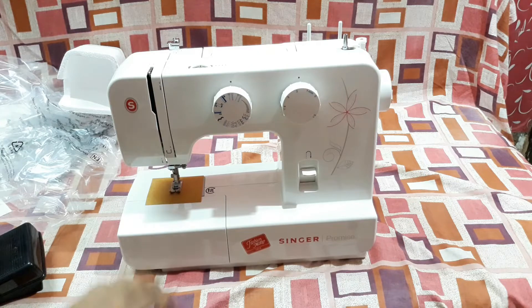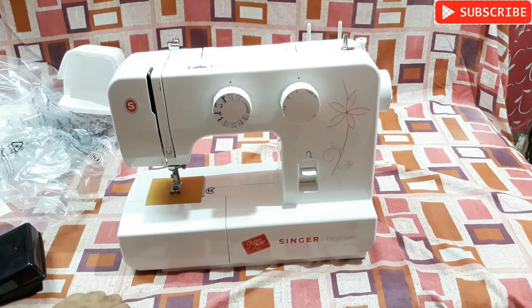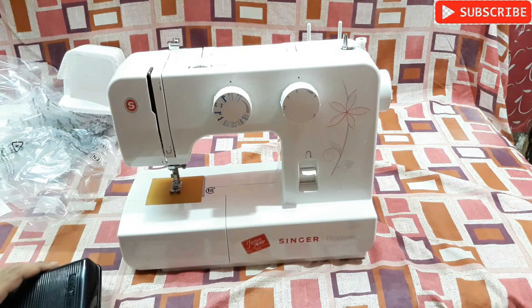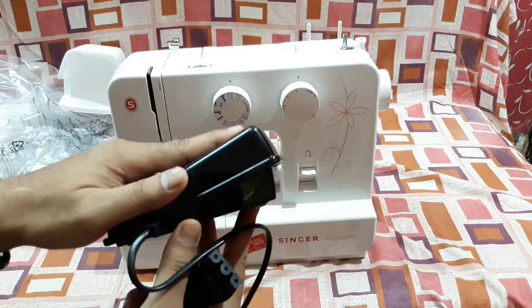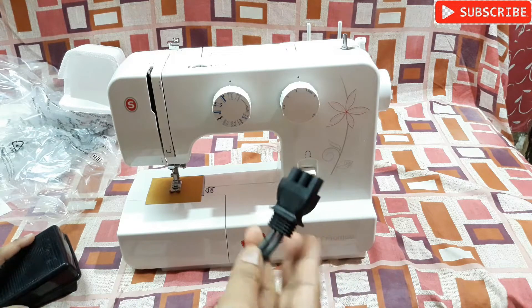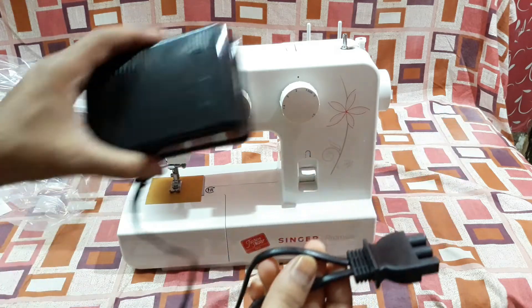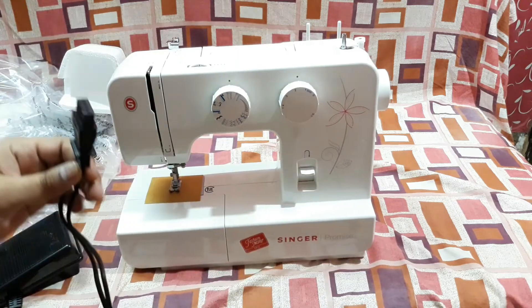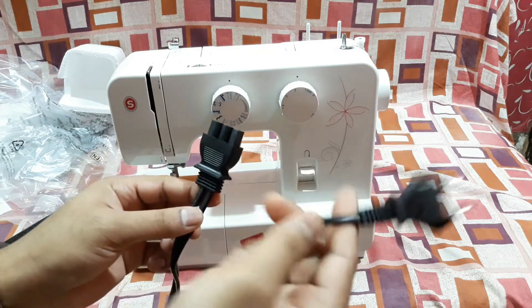Today I'm going to connect it to the power outlet, try to turn it on, and check the noise level, motor power, and all that. Here you can see the foot pedal and the cord — it connects to the machine via a single connector. There are two wires: one connected to the pedal and the other is the AC power jack that connects to the power outlet.